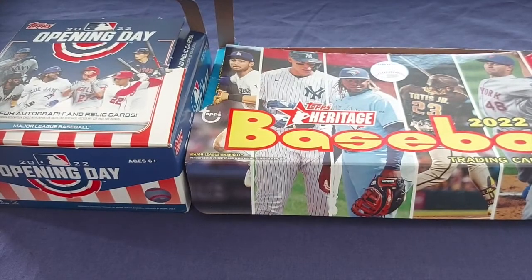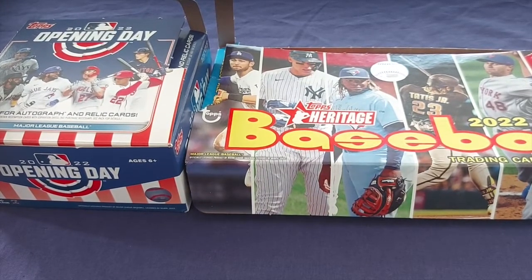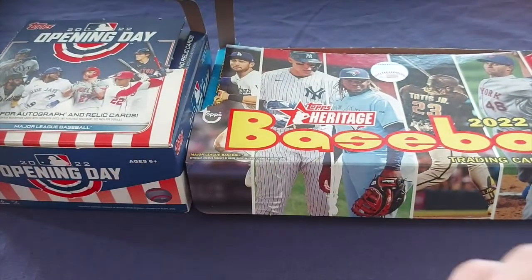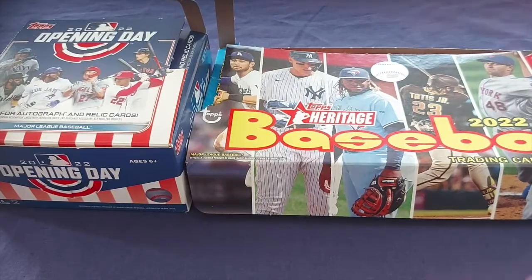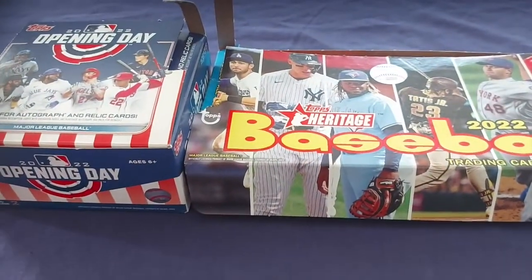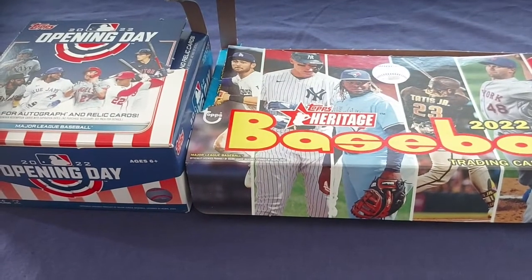Welcome again to Blue Line Sports Cards. We're going to open up a pack of cards today, so we're going to flip a coin to see which one we're going to get. That's heads, that's tails. Called heads and it is heads!